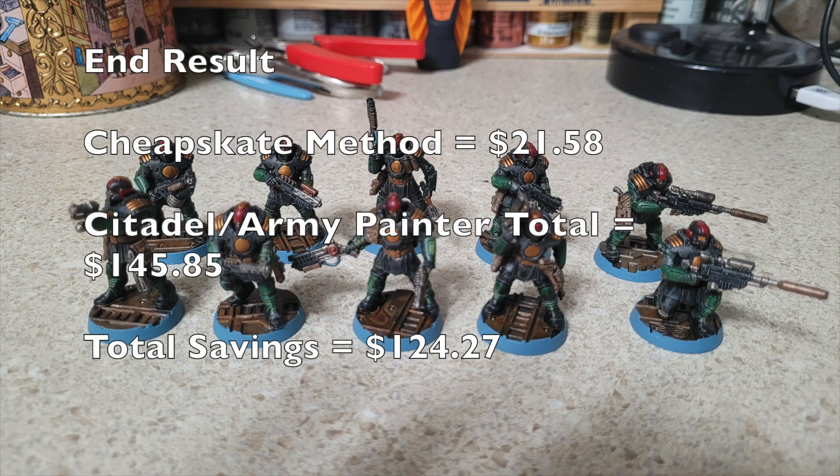As you can see, this is the end result of what your Palanite Enforcer squad would look like. By following the tips, techniques, and materials we suggest with our cheapskate method, you're looking at a total investment of $21.58, assuming you're buying everything brand new for the very first time. When you compare this with equivalent materials from Citadel and Army Painter, you'll end up saving a grand total of $124.27.